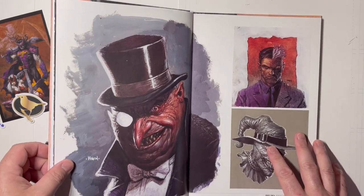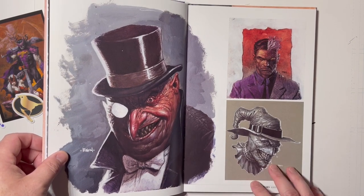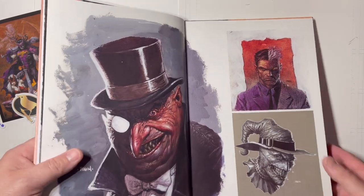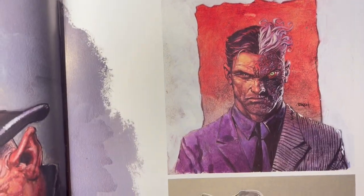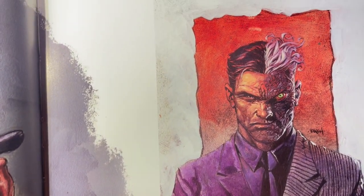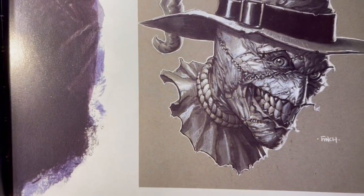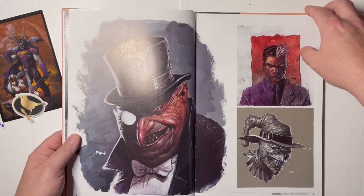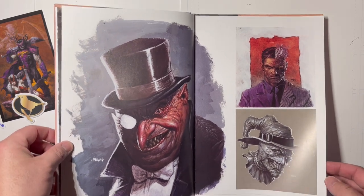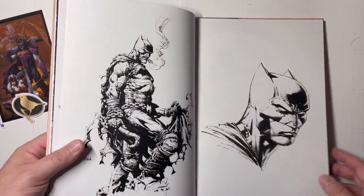Getting into the rogues gallery — there's a really wicked-looking Penguin with the monocle. Nice paintings. Look at that face, two faces so realistic. There's a really cool Scarecrow as well. I'm blown away by artists who can paint like that, whether digital or traditional — it's really incredible.